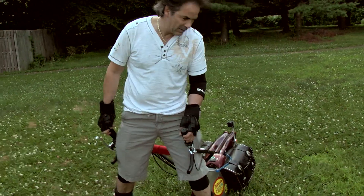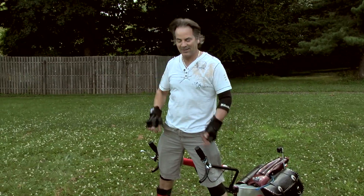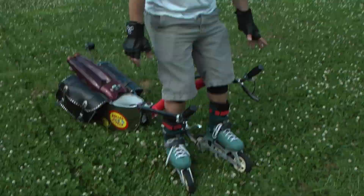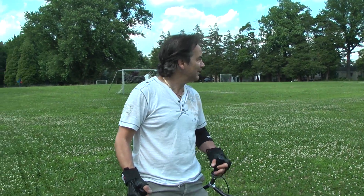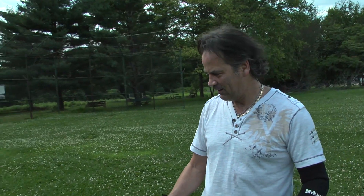How big of a workout is that? A couple laps and I'm sweating. Best stress reliever ever — come to a field like this and get some adrenaline flowing, burning calories, man.